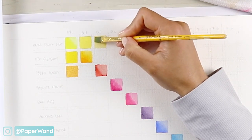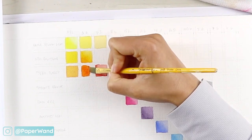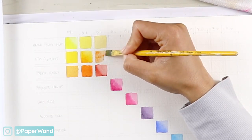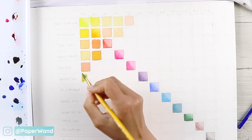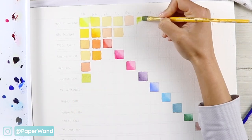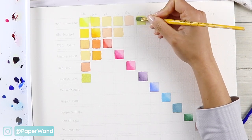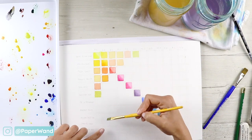If you've never created a color chart before, I highly recommend going slow and taking your time. Put on some good music, get a cup of coffee or tea — this is going to be a meditative process. It's actually really fun to not have to worry about a composition or subject matter; we're just exploring different color mixes, and it's really therapeutic to paint little squares.